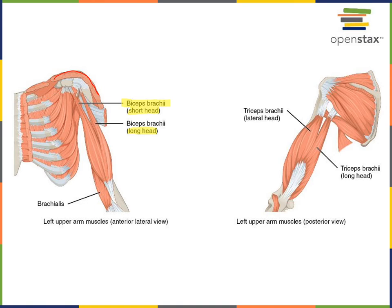Deep to biceps brachii is the brachialis muscle, and the brachialis muscle performs the action of flexion at the humeral ulnar joint.